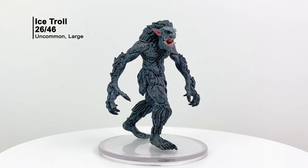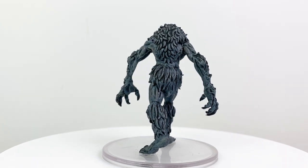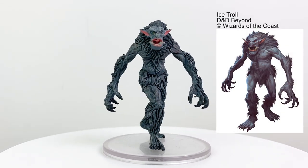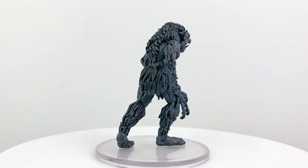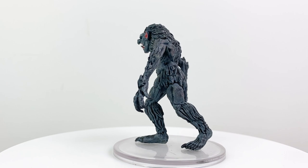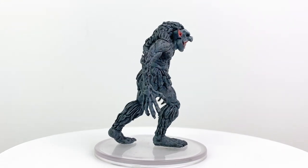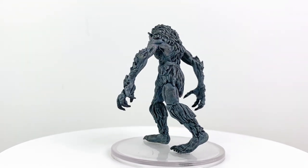Another foe you may encounter in Rime of the Frostmaiden is the Ice Troll. As much disdain as I have for gnolls, I have the opposite amount of love for the troll. Trolls' natural regeneration from all but fire and acid gives designers a lot of space to create unique varieties to challenge players. The Ice Troll does some additional cold damage and has a damaging cold aura that extinguishes flames, giving it a CR of 8. I think they could be interesting in a challenge involving keeping them away from a vitally important signaling bonfire. Their stat block is in Rime of the Frostmaiden.